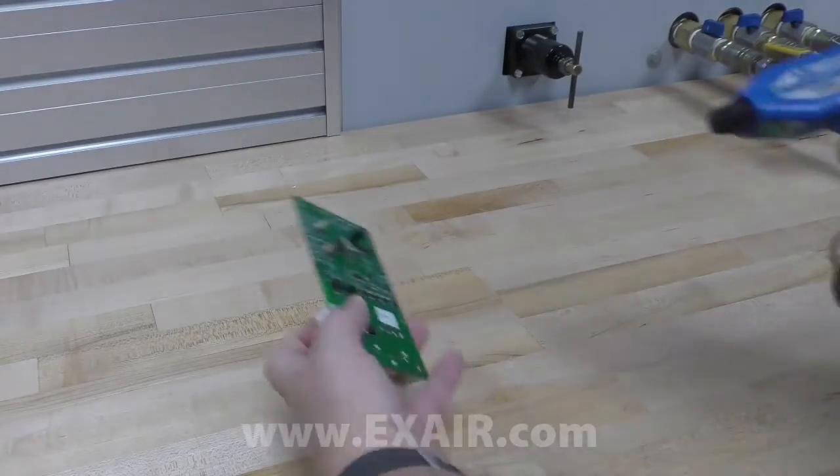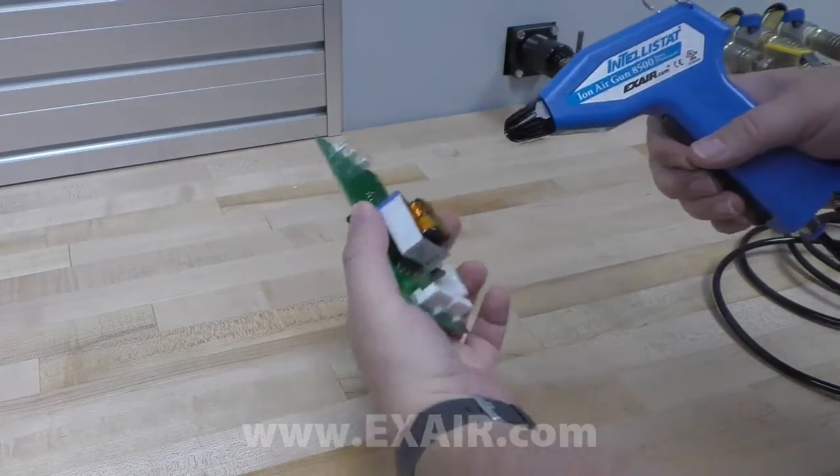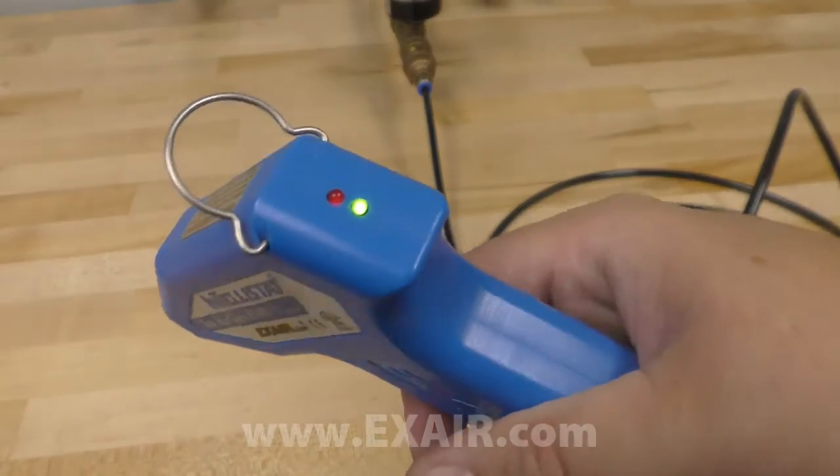Once it's supplied with compressed air and electricity, the Intellistat is ready for operation. Just aim it at the statically charged surface and pull the trigger. The green light lets you know it's working properly.